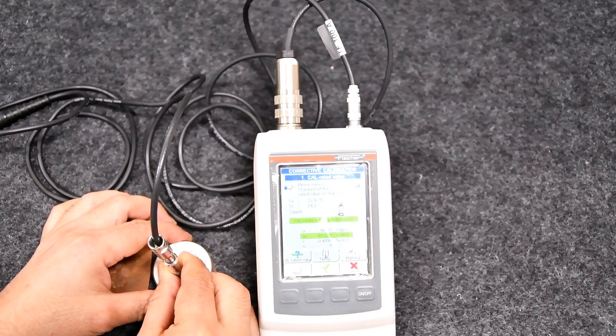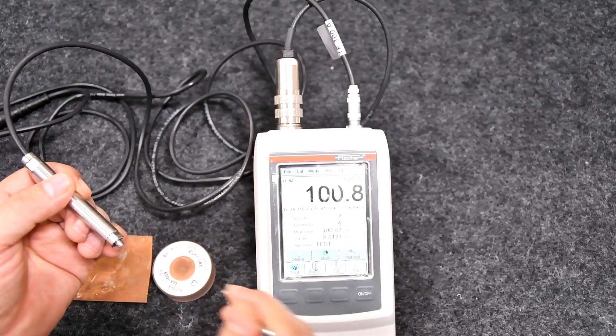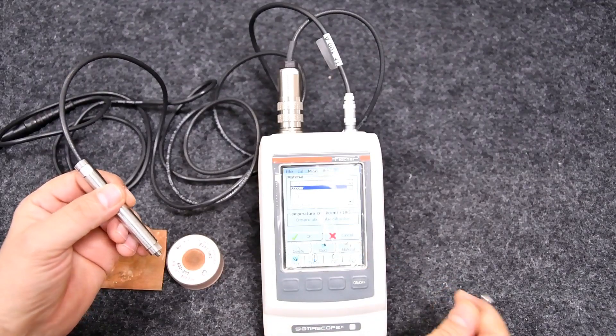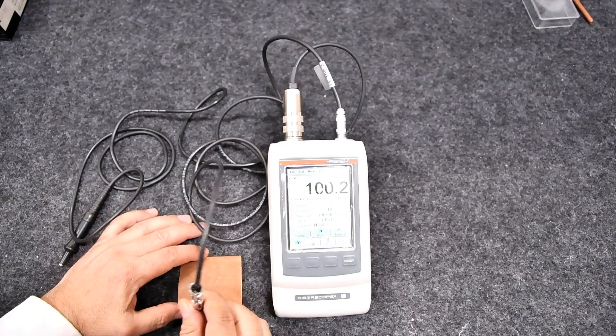Choose the value, enter the standard value as mentioned on the standard, press OK, take 5 readings on the standard sample, and press OK to finish the corrective calibration. You may verify the calibration by rechecking the results with the standard sample.